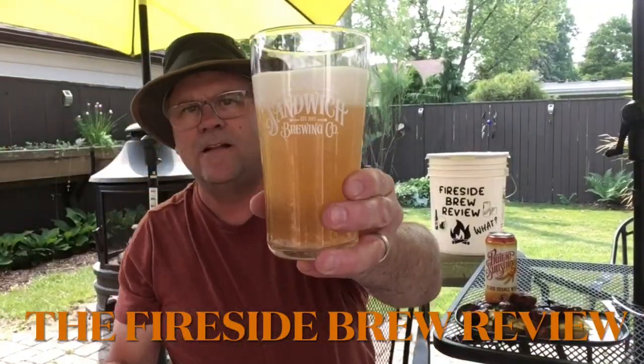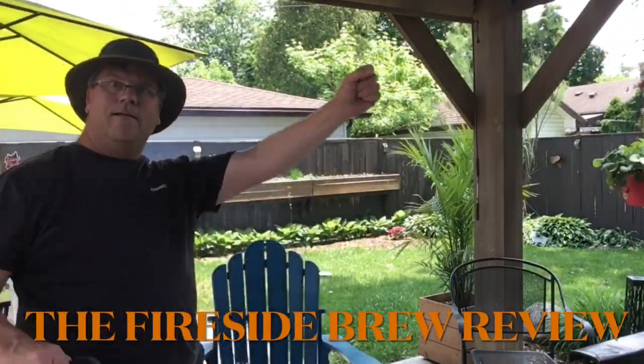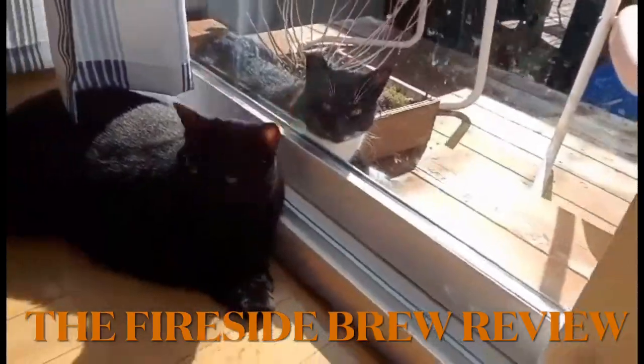It's the Fireside Brew Review. The Fireside Brew Review. Good talk.